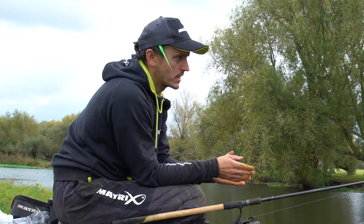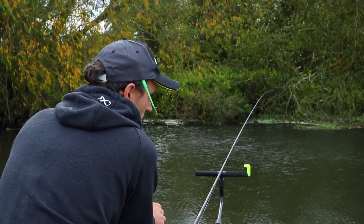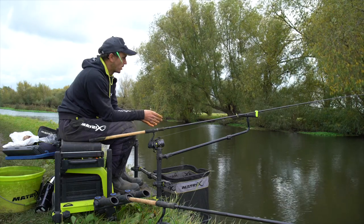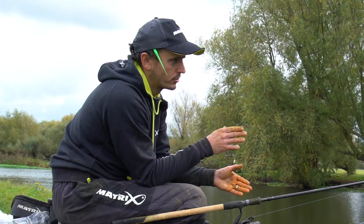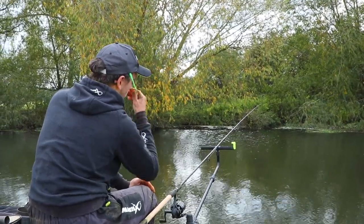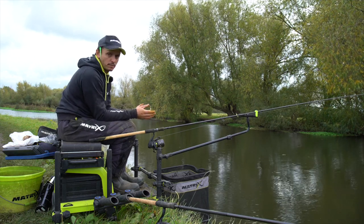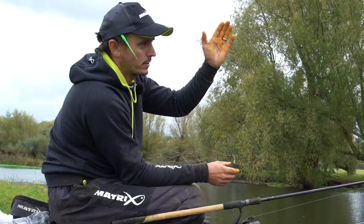Different rates of flow require different rod positions. You might fish a really slow sluggish river - say somewhere like the Tees - where there's hardly any movement, and you can have your rod down because you don't really need to try and make a bow in your line. Today on the Soar, which is a slow moving river with a little bit of water on it, I've got my rod ever so slightly up - not right up in the air, not right down, sort of in between. Whereas if I was fishing the Trent today there'd be a lot more water to contend with, it's a lot more powerful.